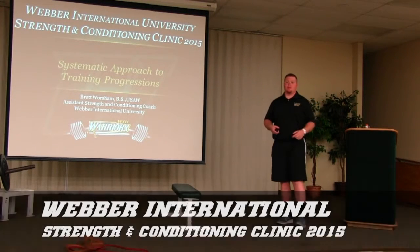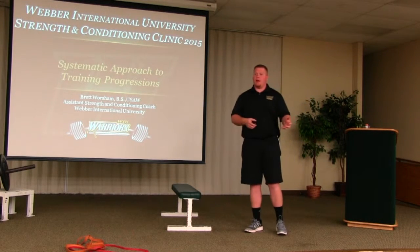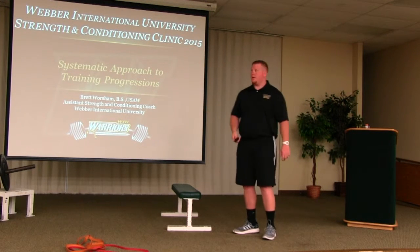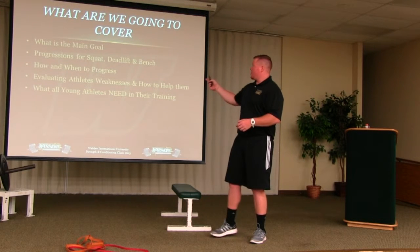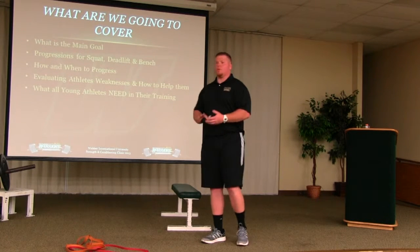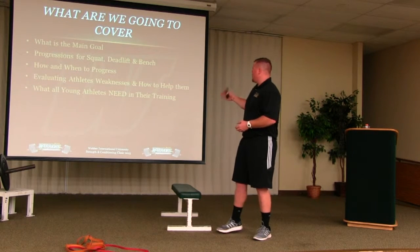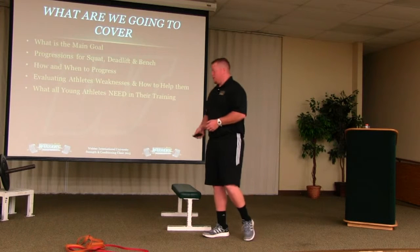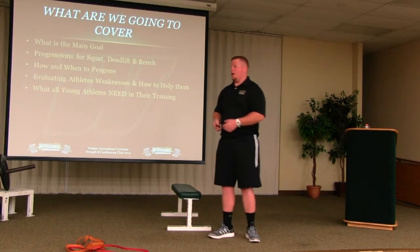My name is Brett Worsham. I'm the assistant strength and conditioning coach here at Weber. What we're going to go over today is something I've fallen in love with over the past year — really learning how to progress your athletes in a proper way. I'm going to talk about a systematic approach for training progressions. This is something I found from programming and coaching myself, and from talking to other coaches.